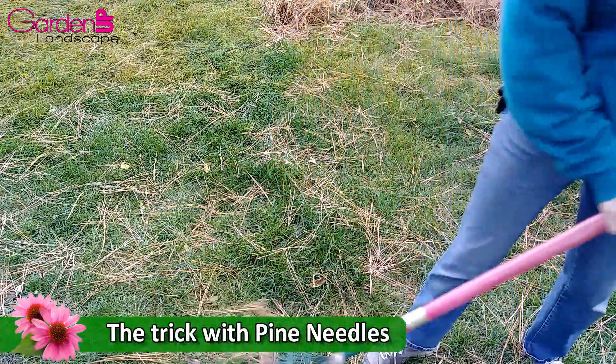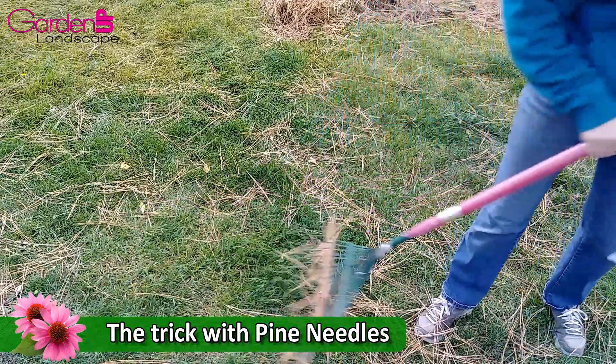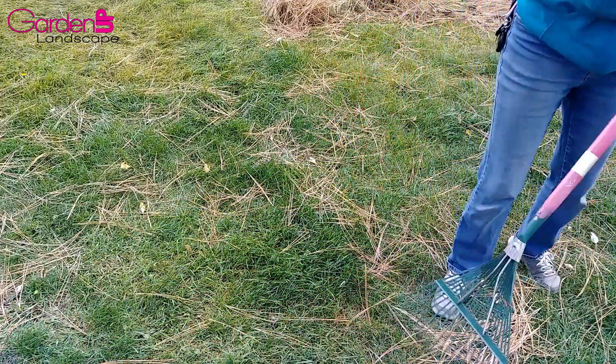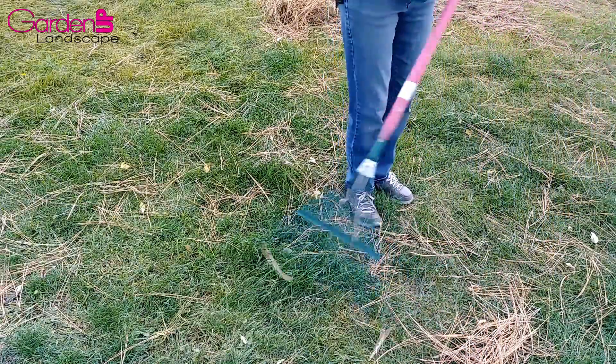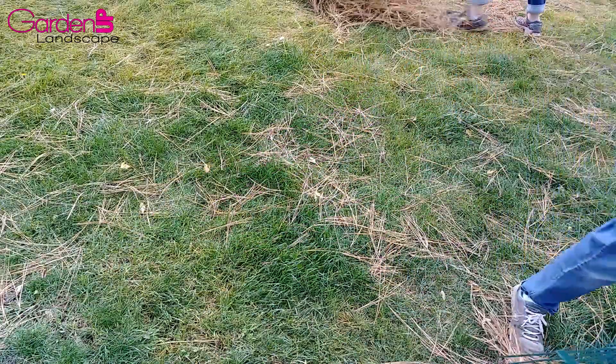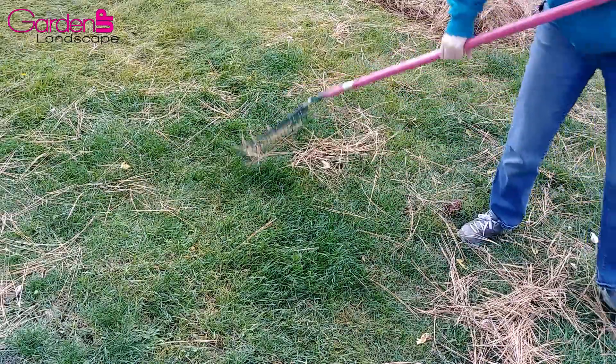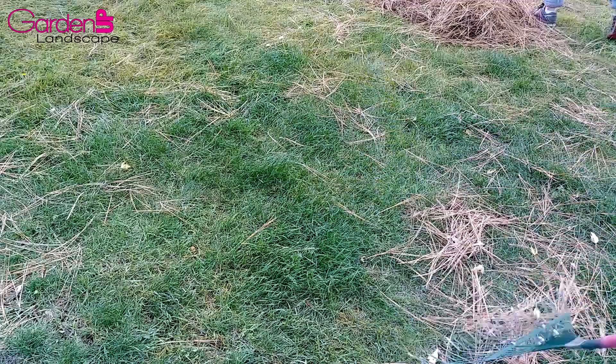One thing about raking up pine needles in grass is that often some of them will stay, so you have to go over it in a couple of different directions in order to get all the pine needles out. That's not usually the case with leaves thankfully, but just a little trick with needles.